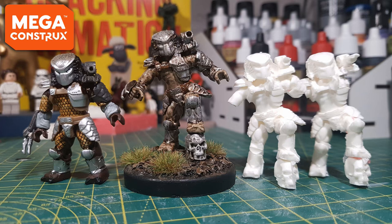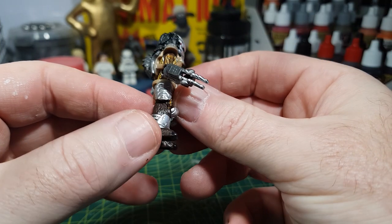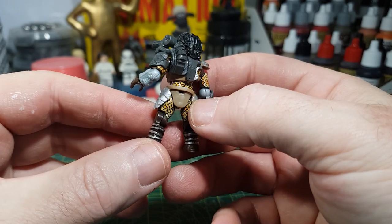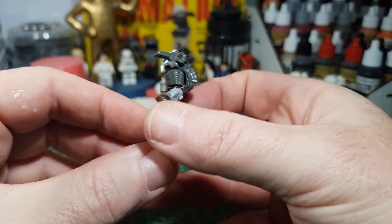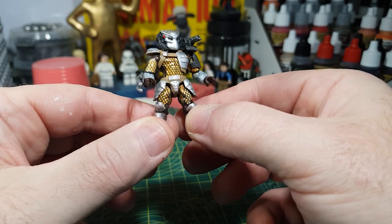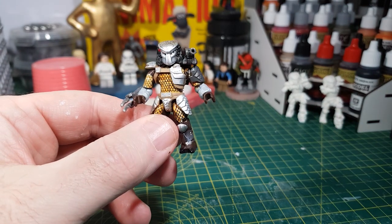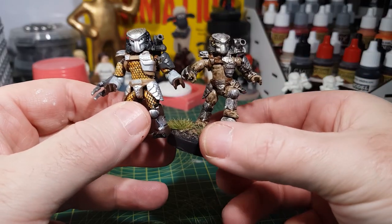Hi guys, in this video I'm going to show how to do a simple cut mold for recasting figures. I'm using this Mega Construx figure that I bought from Amazon — these figures are pretty cool as they're easy to pose. I actually shot this video about a month before I made this channel, so there are a few things I do here that I do a little bit differently now.